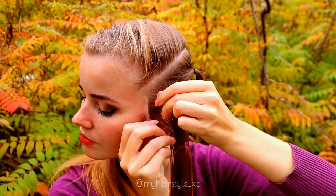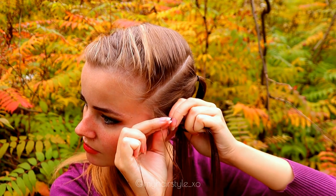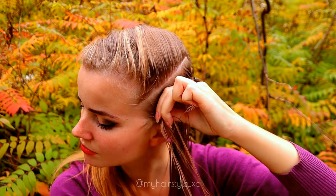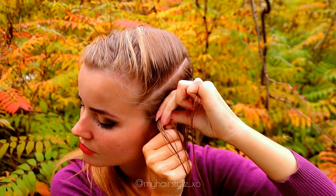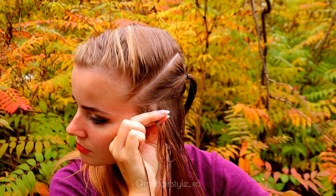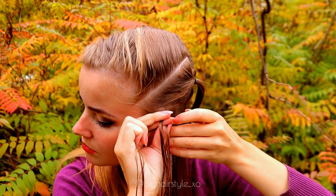Then I will start the braiding. I take three strands from the front and start to move strands from the side under to the middle. I'm also adding hair from both sides of the braid — left under, add hair, right under, add hair — keep repeating this pattern.